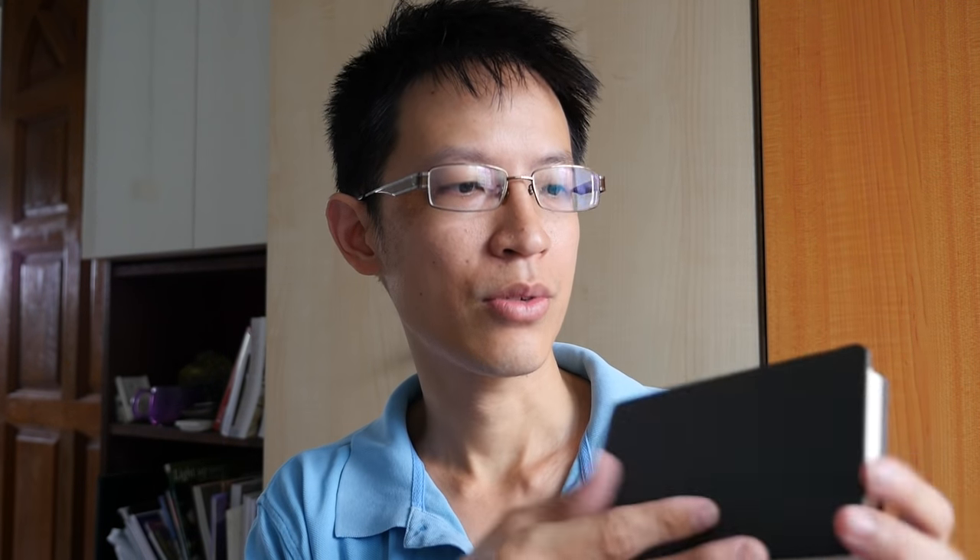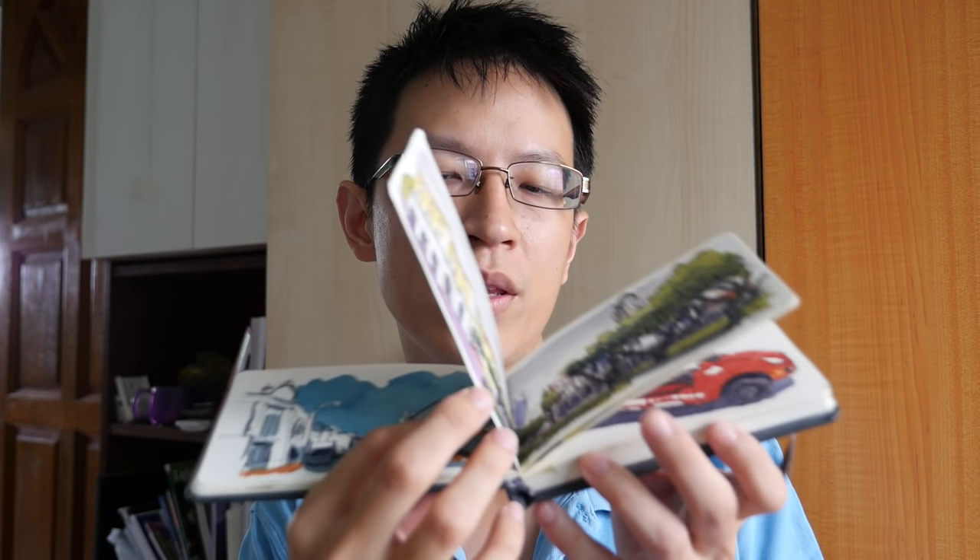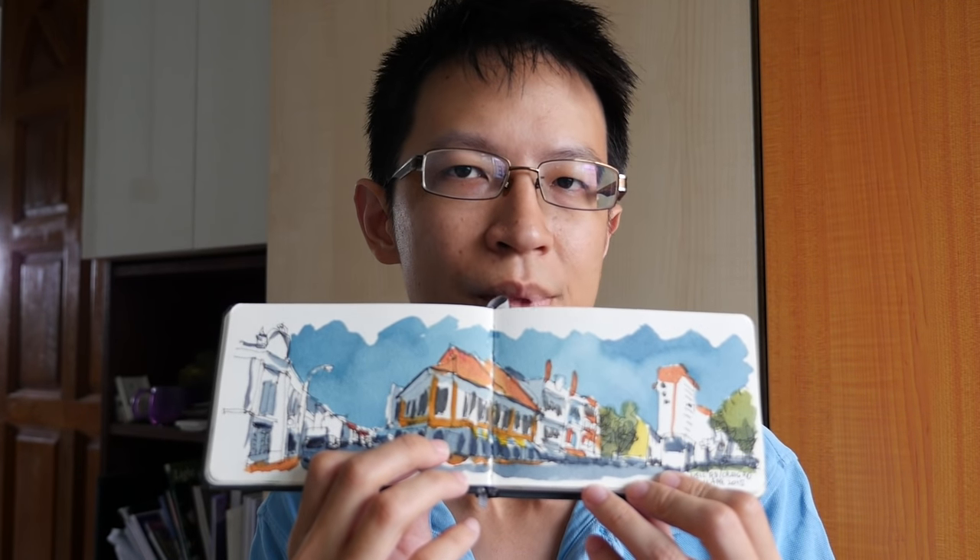Then we have 100% cotton sketchbooks, which are very rare. I only have two out of maybe a dozen sketchbooks. One is called the Perfect Sketchbook — they are so rare that a friend of mine actually created a Kickstarter to produce this 100% cotton sketchbook. The main advantage is it's very durable: you can lay a lot of washes on it and the paper fiber will not come out. It's also quite thin, but I like the colors that come out.